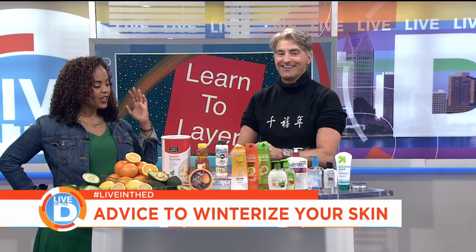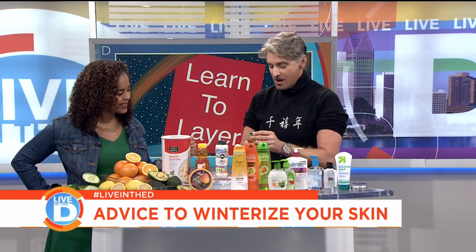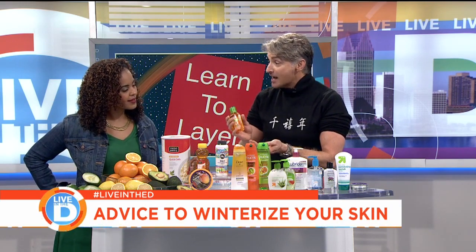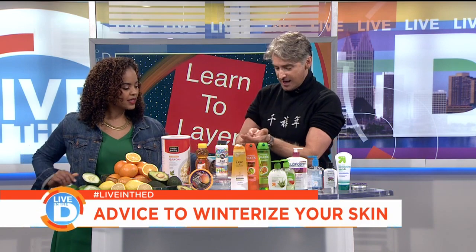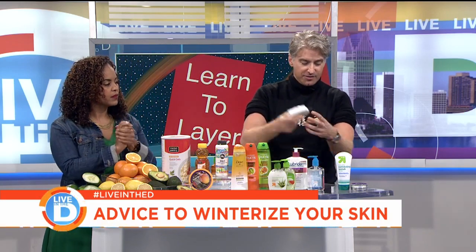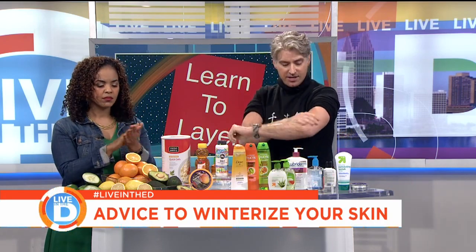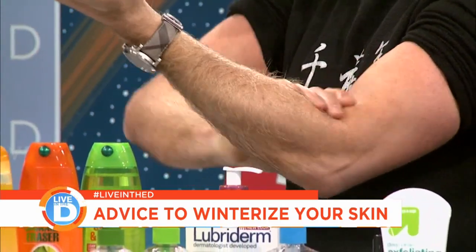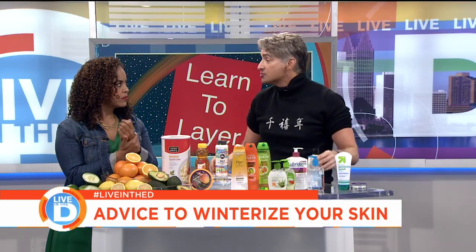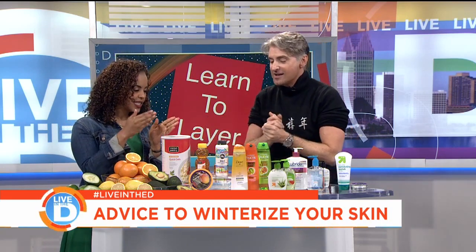So the next thing that we want to do is learn to layer. Every article says something different — put your sunscreen on first, moisturizer second. Well, for instance, this is what I use. When I get out of the shower every morning, I use this argan oil — it's actually for your hair — but I put it all over, and then I put a moisturizer on top of that. You can let that set and go back and put another layer on. You can alternate between an oil and a moisturizer, or a heavy moisturizer and a lighter moisturizer. You can't have too many layers of moisture on. That's the art of layering.